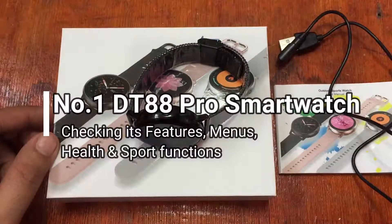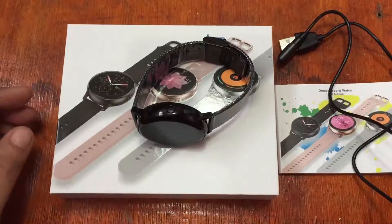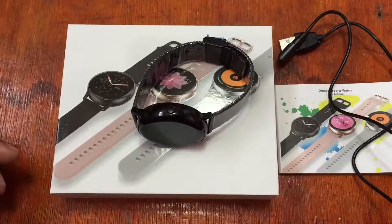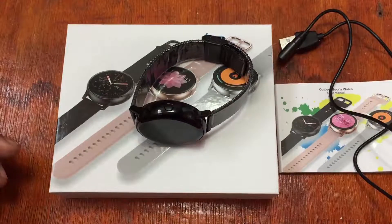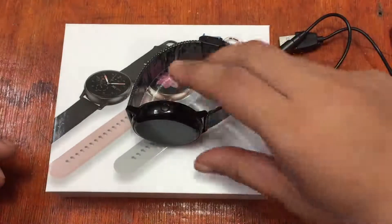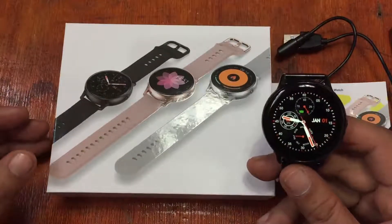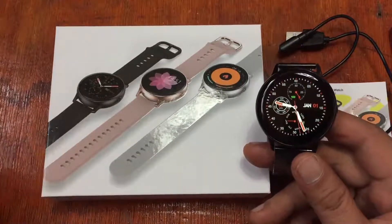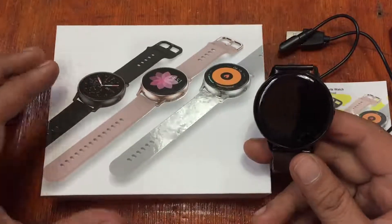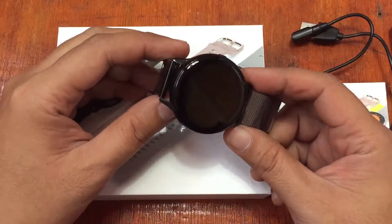Good morning, this is smartwatchspecifications.com, the premier site for smartwatch specs, news and reviews. We're back again on our part two review of the Number One DT88 Pro smartwatch. We charged it at least more than 25 percent just to check out the menus, options, and other functions.